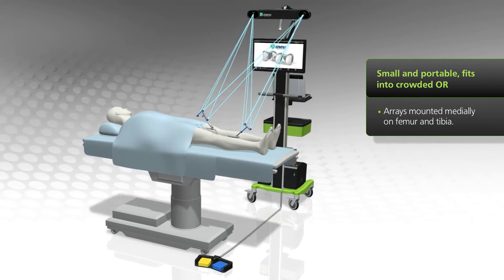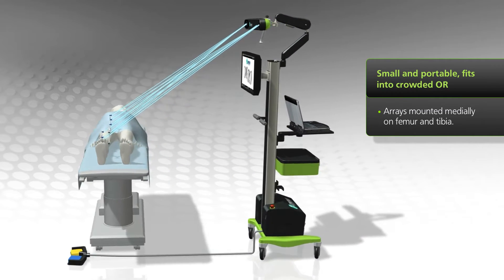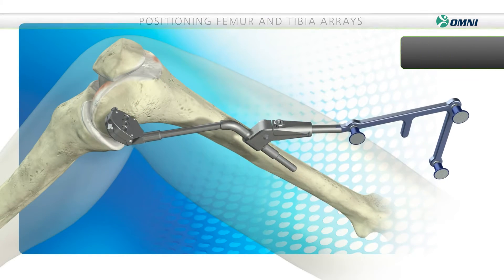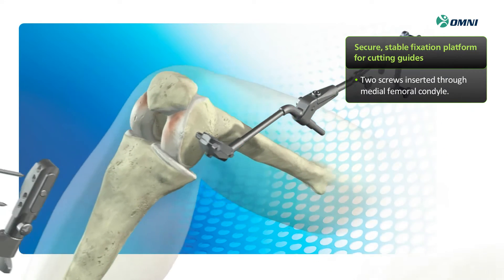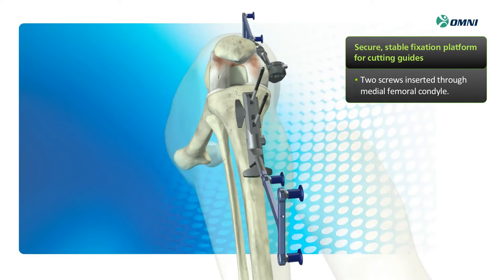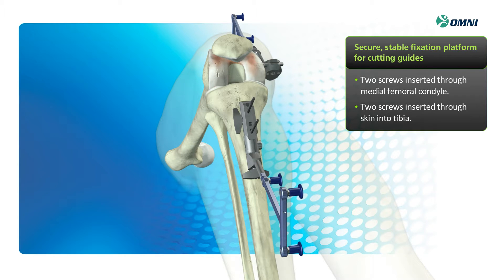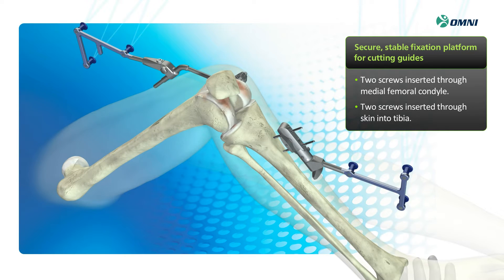Arrays facing the camera are mounted medially on the patient's femur and tibia. Setup for the robotic cutting guide begins by mounting the femoral arrays with two screws inserted into the medial femoral condyle using the pin placement guide. The tibia array is then attached with two screws inserted through the skin. The arrays are placed on screw fixations and calibrated to sync with the camera, creating a secure and stable fixation platform for the robotic cutting guide.